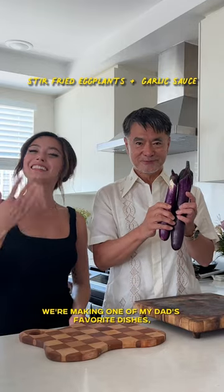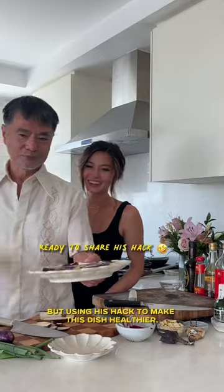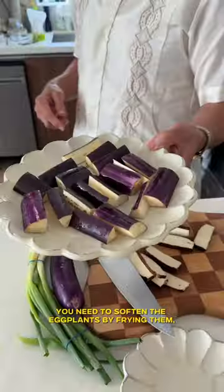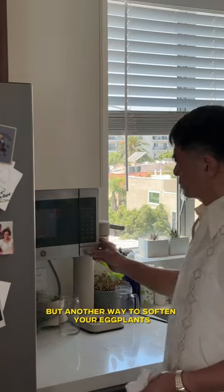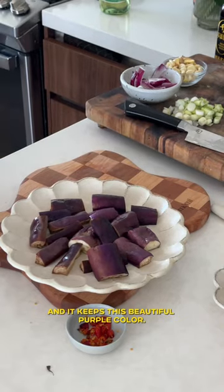We're making one of my dad's favorite dishes, stir-fried eggplants with garlic sauce, but using his hack to make this dish healthier and save some time. Typically, to make this dish, you need to soften the eggplants by frying them, but another way to soften your eggplants is actually by using the microwave, and it keeps this beautiful purple color.